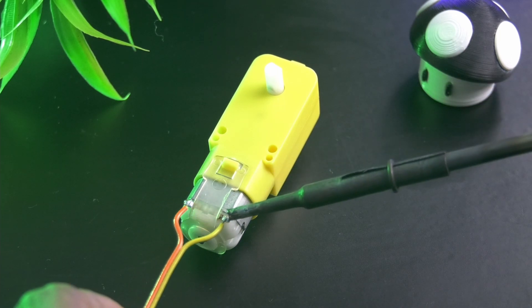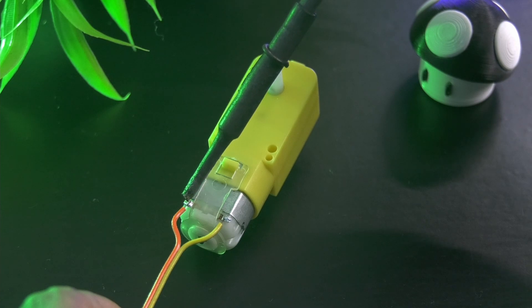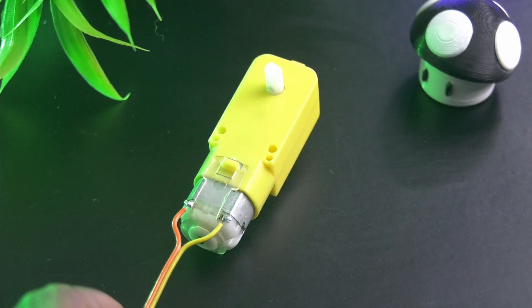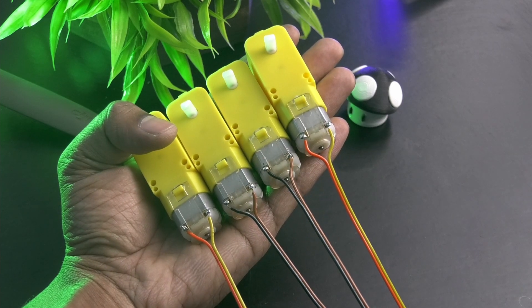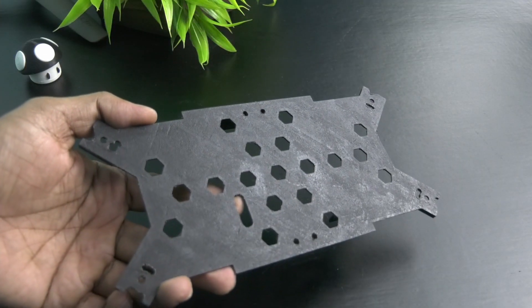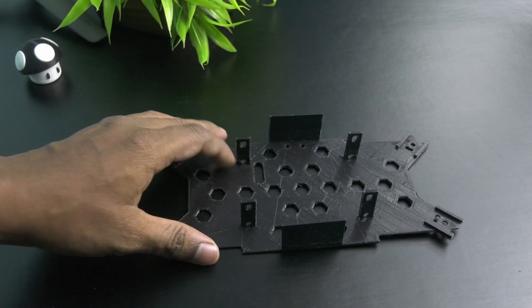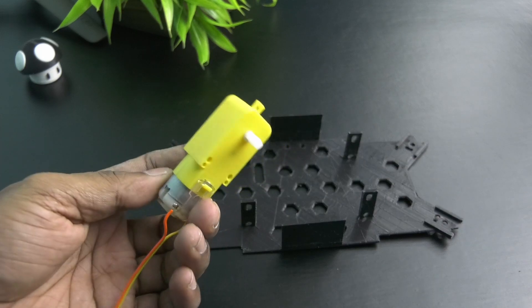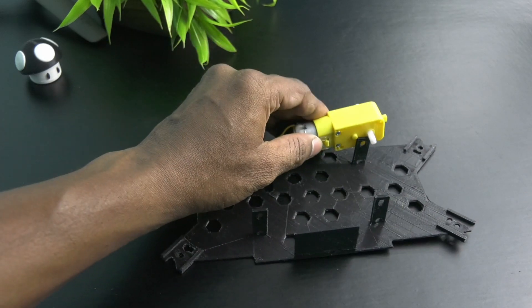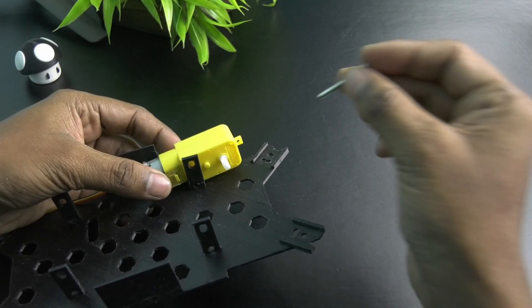First, solder the motor wires. Here we are using a custom made 3D printed chassis. Attach all 4 motors into the chassis using screws and nuts.